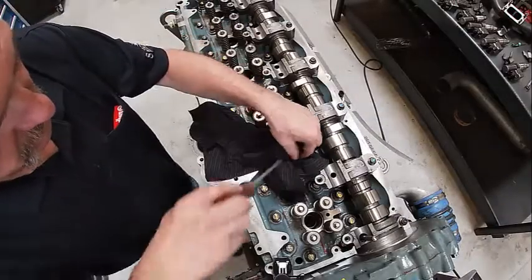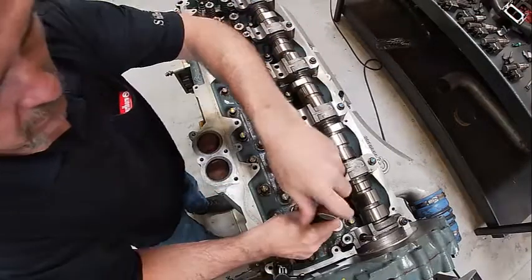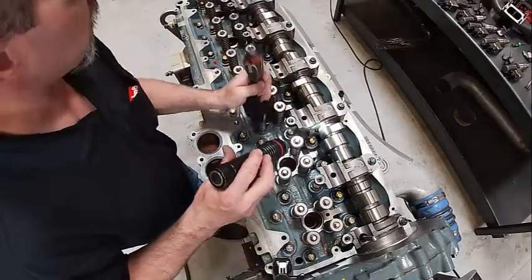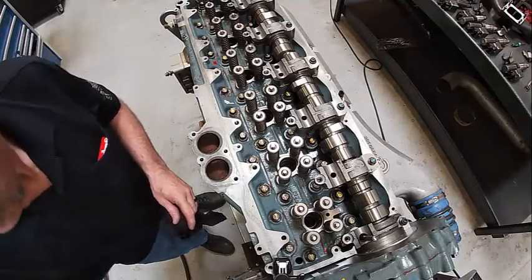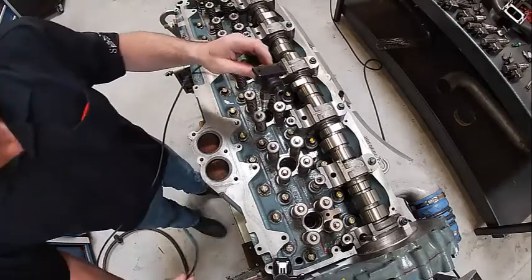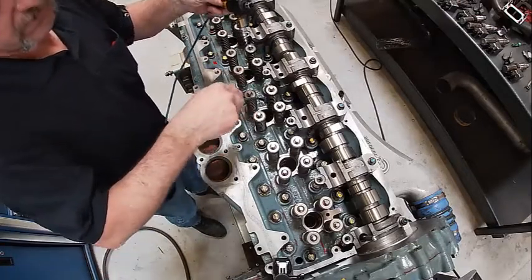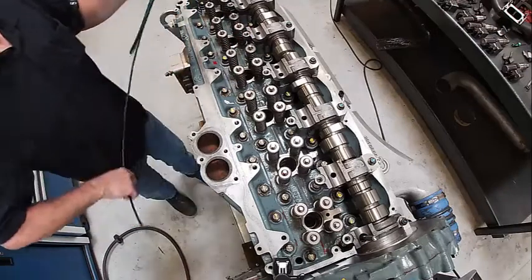The next thing I'm going to do is come in and clean all these holes out where the injectors go. A screwdriver and a rag works pretty good. Look in there, make sure they're good and clean — they're perfectly clean. If you were changing injectors, the other thing you need to do is suck the fuel out of the holes after you pull them out. Some kind of evacuation system — this is a transducer with a little piece of air line hooked to it. It'll go down and fit into the holes and suck all the fuel out. This hooks up to air and acts like a big vacuum, but it sprays everywhere and makes a mess, so be aware of that.